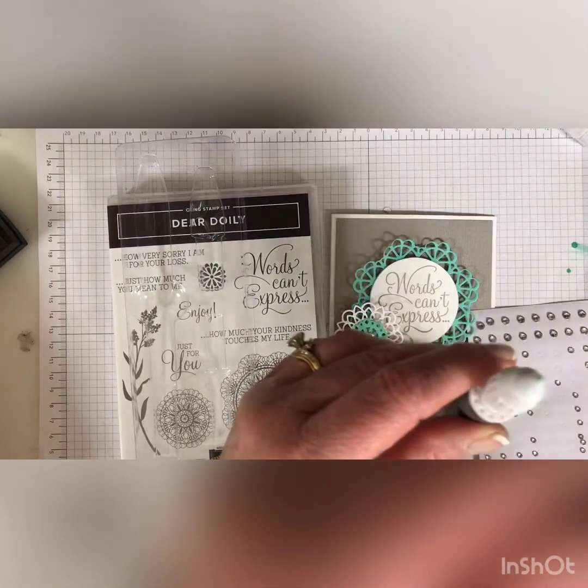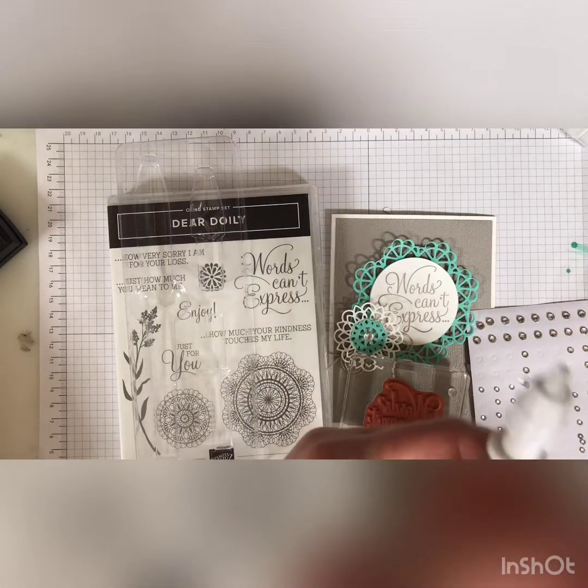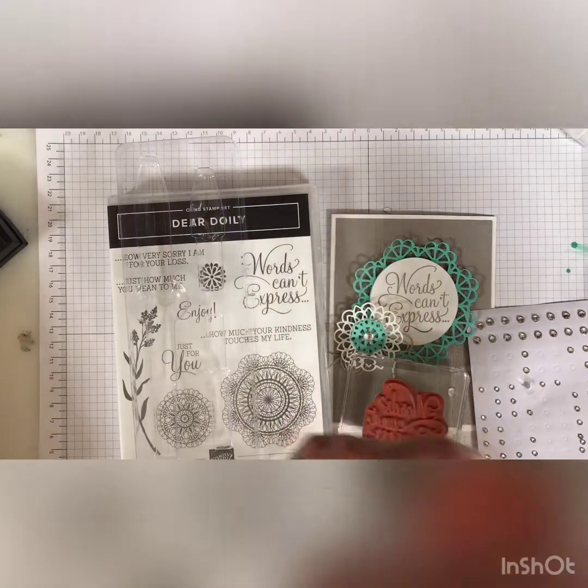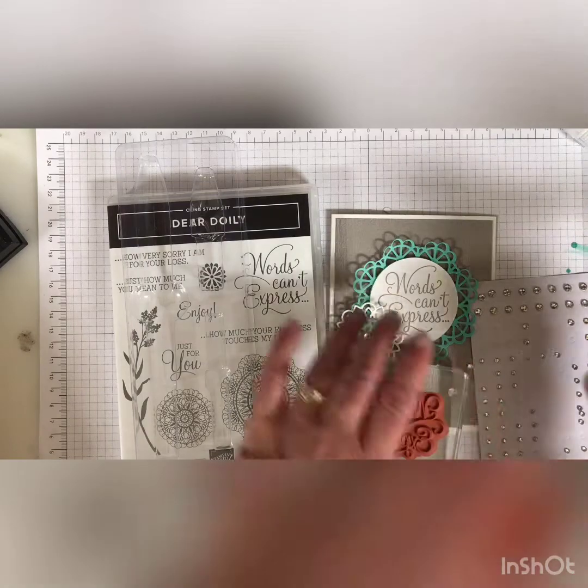It also comes with an extra end — this is to adhere embellishments. It has like a little sticky, rubbery kind of clay thing. It helps you pick up embellishments.